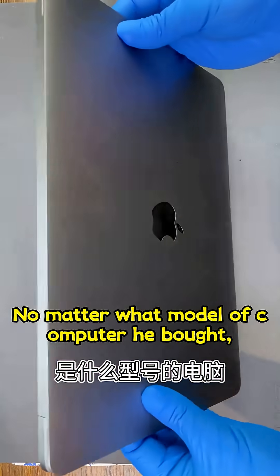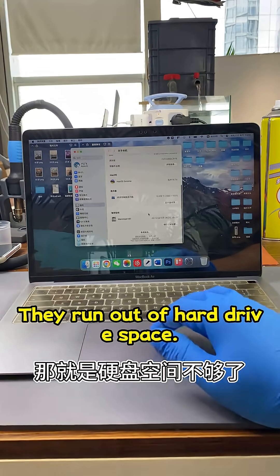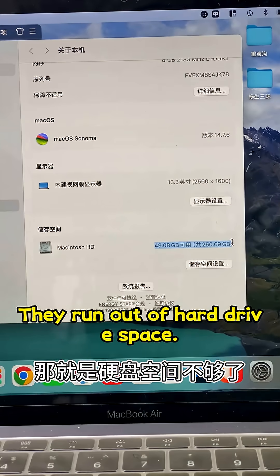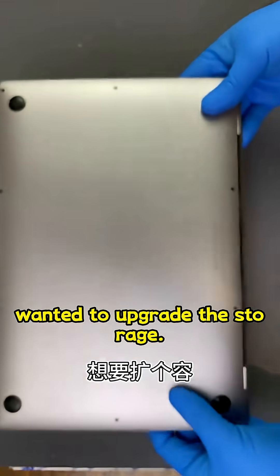No matter what model of computer he bought, many people face a common problem: they run out of hard drive space. This user also encountered this issue and wanted to upgrade the storage.